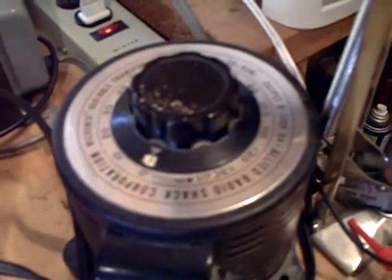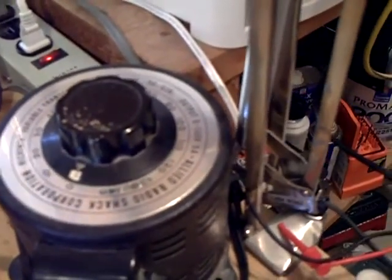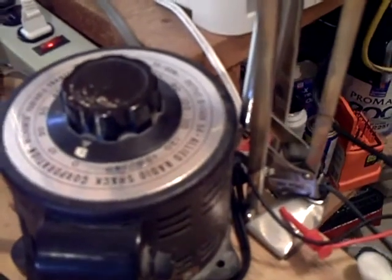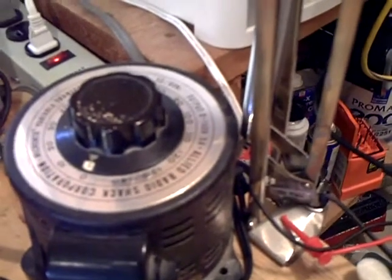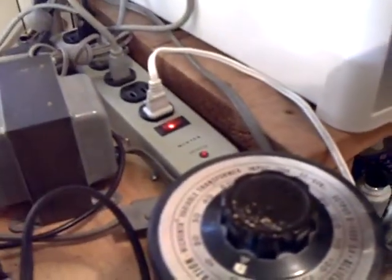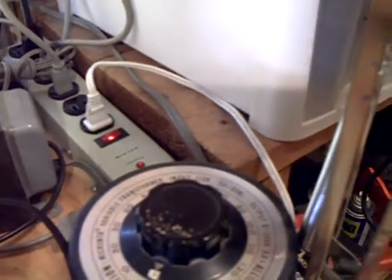For example, the plate voltage for the 6D6 RF tube — instead of 242 volts it was reading 221. I thought, why were they all low? It turned out that the Variac at 100% wasn't really 100%. When I started doing the voltage checks with the radio plugged directly into the wall socket, my voltages were coming out about 10% higher.